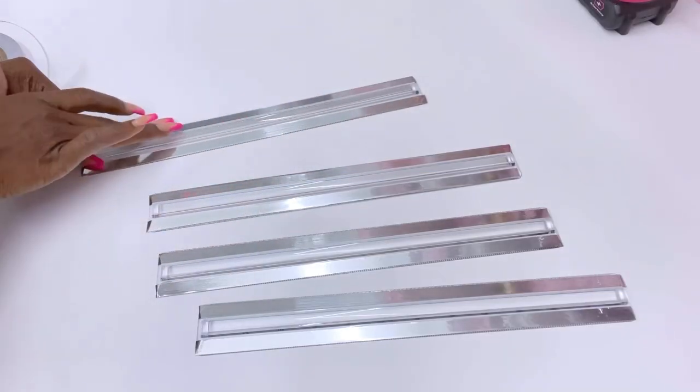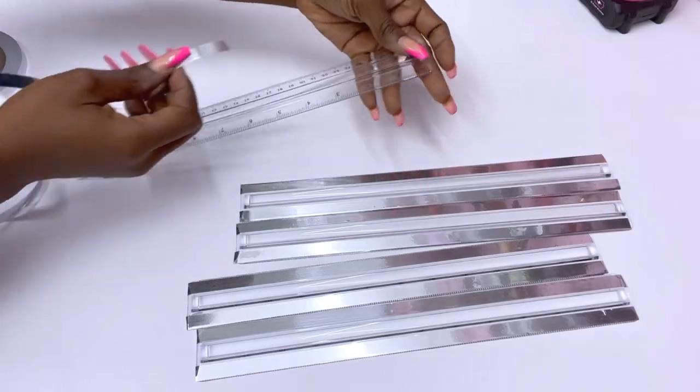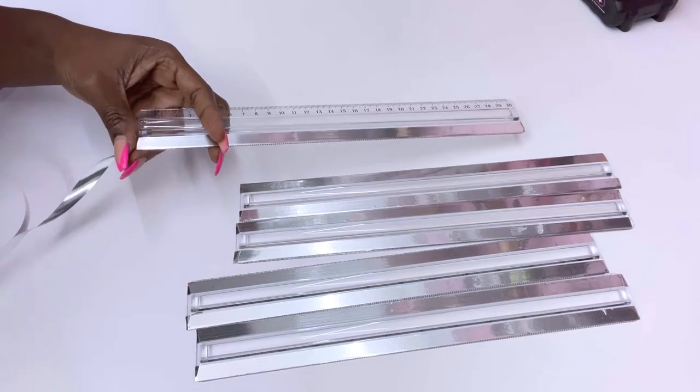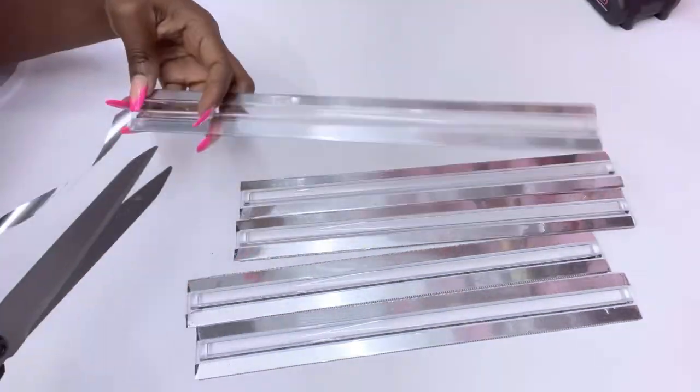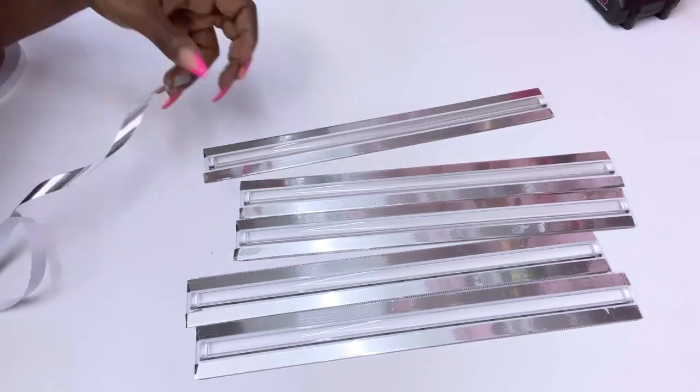I took my time to cover up all of the numbers on just one side of the rulers alone. I left the other side because to me I just feel like once in a while it would be nice to remind myself of what I used in making the item.